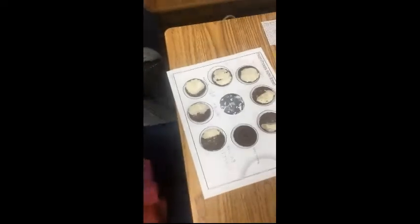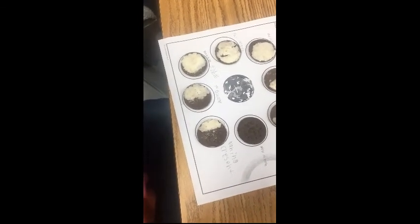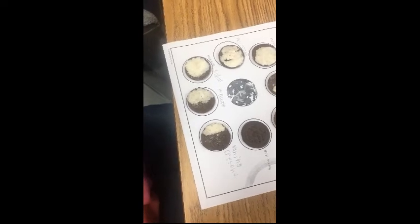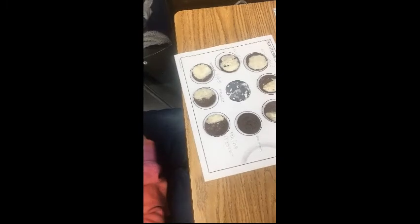Which phase are you doing? Third quarter. Third quarter moon, okay. And why did you choose to set your Oreo up like this? Because only half of the moon gets sunlight. Yes, only half of the moon reflects sunlight.